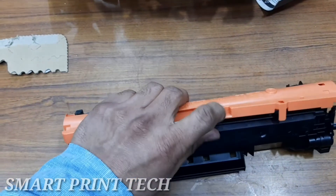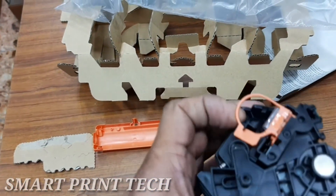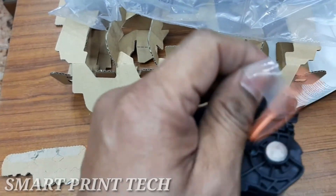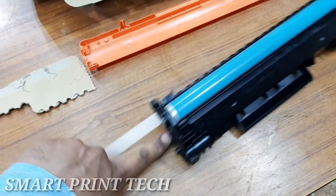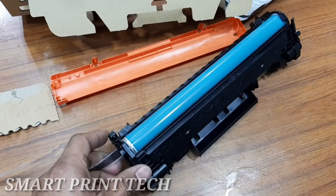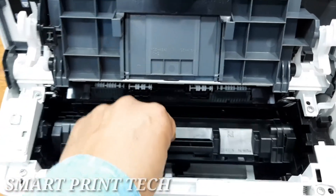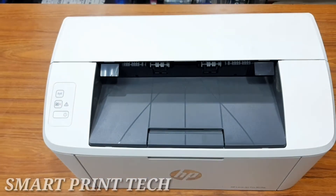To prevent damage to the print cartridge, hold it at each end. Do not touch the OPC cover or roller surface. Grasp both sides of the print cartridge and gently rock it to distribute the toner evenly inside. Bend the tab on the left side of the cartridge until it breaks loose, then pull the tab until all of it is removed. Place the tab and tape in the print cartridge box for recycling. Remove the orange cover from the toner cartridge, insert it into the printer, then close the print cartridge door.